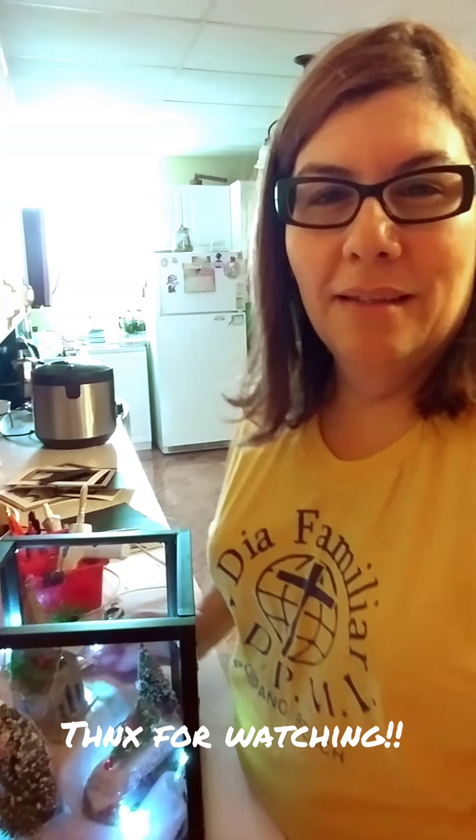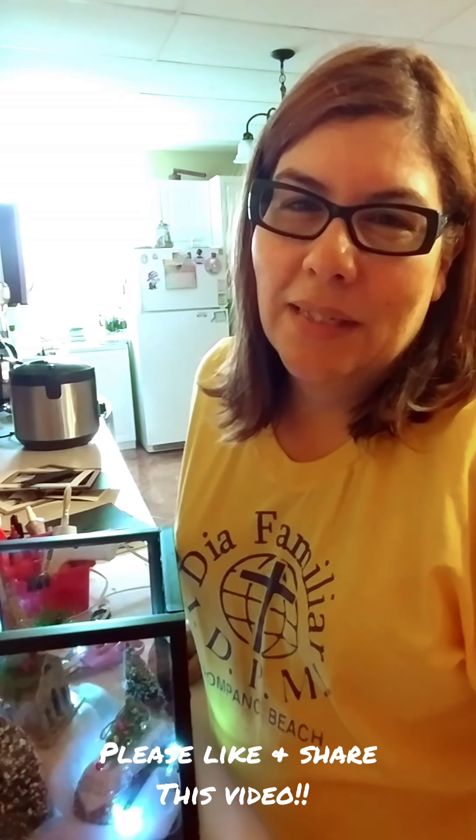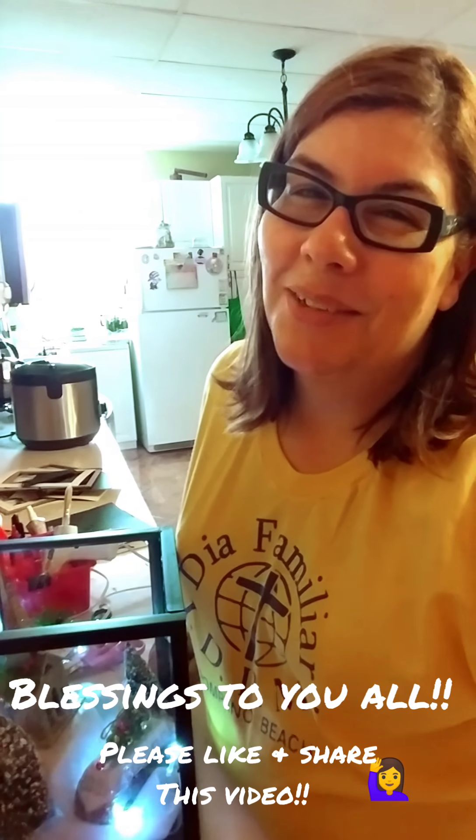Thanks for tuning in. Don't forget to hit like and share, and please add your comments — I would like to hear what you guys have to say. Thanks for bearing with me because y'all know I'm still new at this whole YouTube channel thing. Thank you all once again, happy holidays, and blessings to you all. Bye-bye.